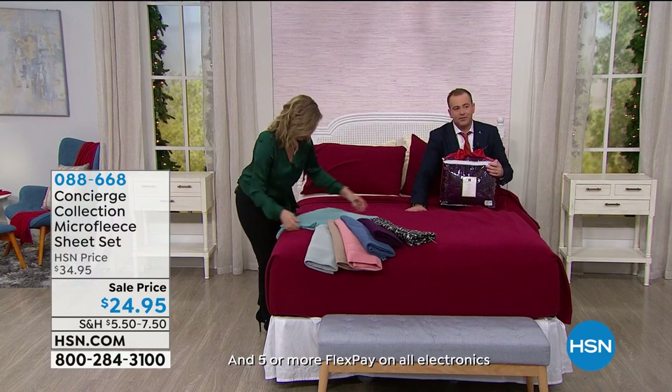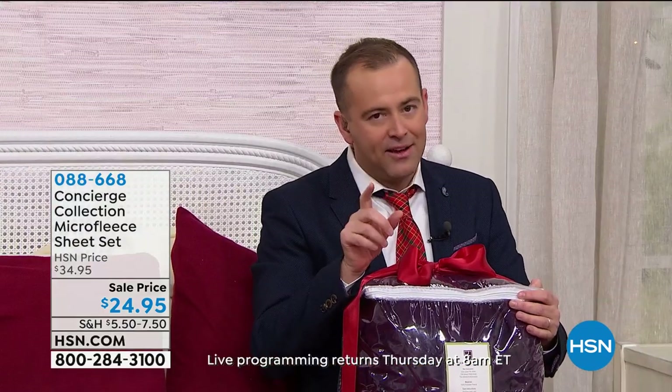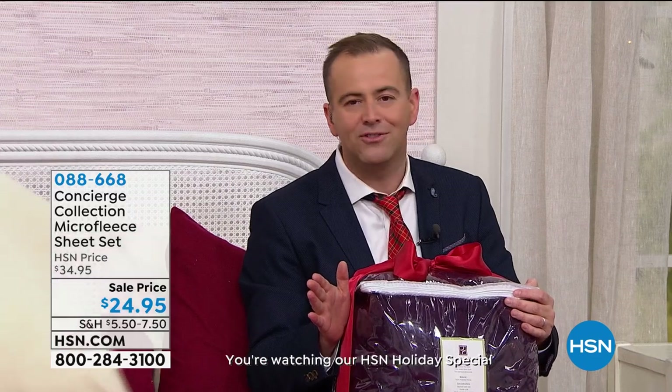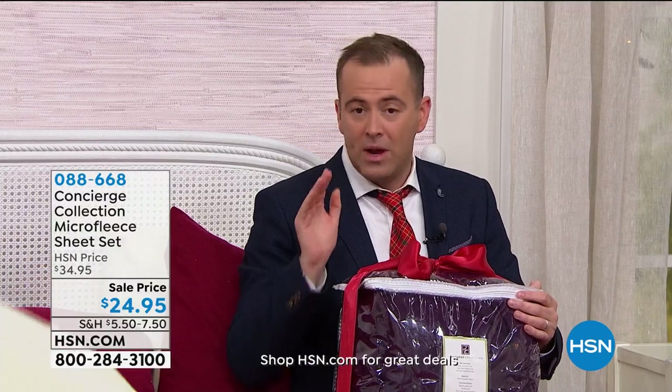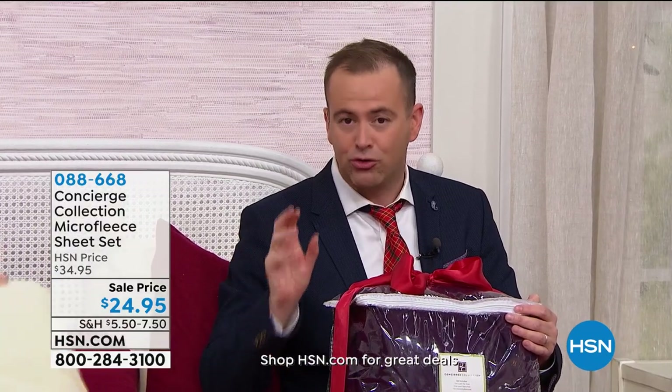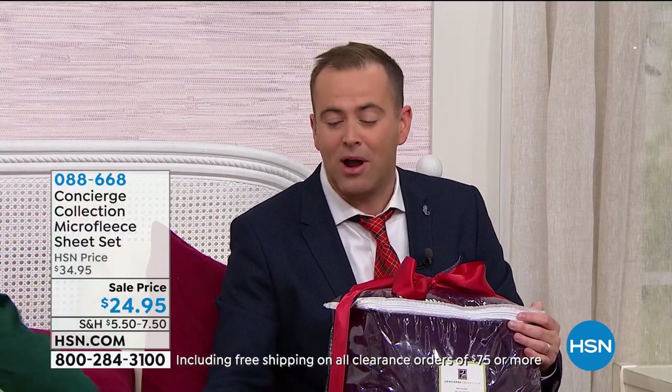We're excited to present it at $24.95. I want to brag for a moment about Ellen and the entire Concierge Collection team — there is a quality standard that we believe is best in America. You can go to any store in America and find great sheets, but these are a step above, certainly at these price points.